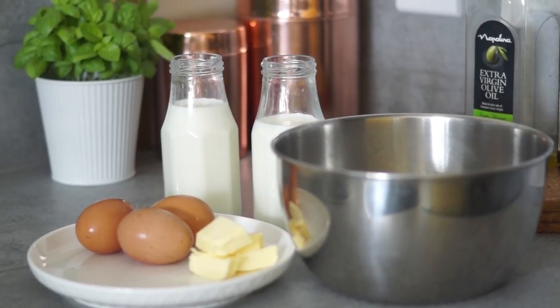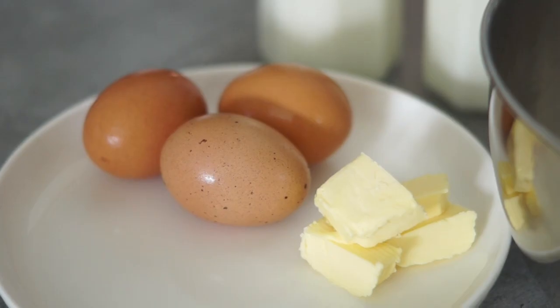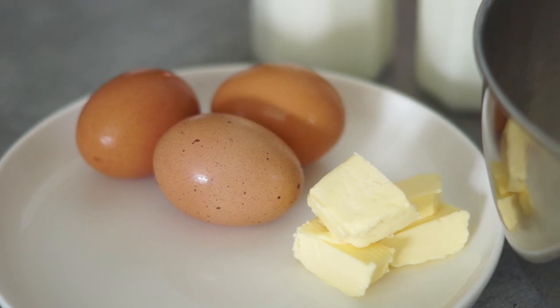For this recipe you don't need a lot. You only need eggs, butter, milk, flour, salt, and optionally you can add some vanilla extract or vanilla sugar. You need three eggs and 15 grams of butter.